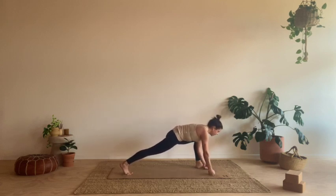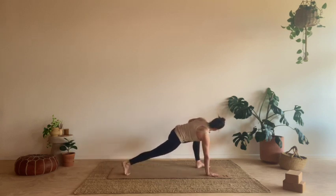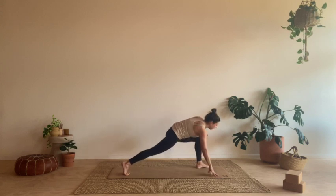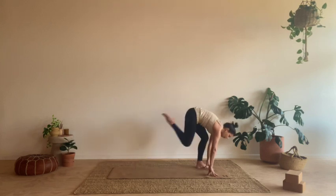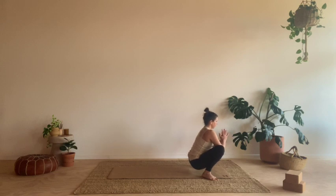Lots of variations — coming onto fists, staying on the hands, bringing blocks, grounding that back knee, staying high. Maybe bringing the left hand onto the inside of the left knee, just pressing out a little to get a little rotation through the upper spine. Two more breaths. And then starting to bring the weight into the left foot. We're going to step the right foot all the way up to the front of the mat, finding malasana. Sit bones sink down, hands in heart, maybe pressing elbows to knees, knees back. Two breaths here.